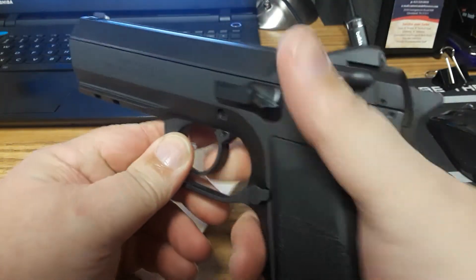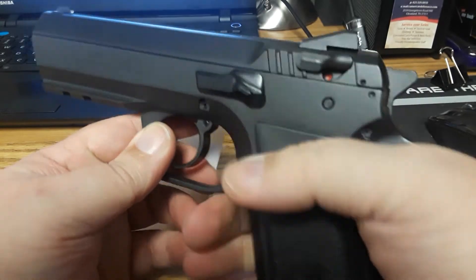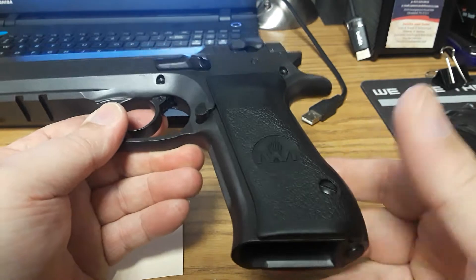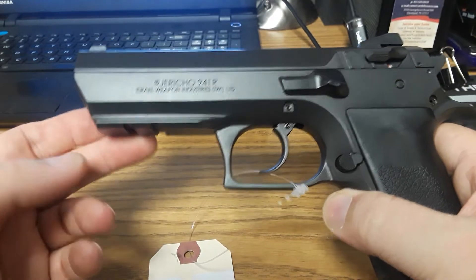My fingers and thumbs are short, so I would like a longer grip — I have to adjust my hand for it. But this is a 9mm with a double-stack magazine, kind of like IWI's Baby Desert Eagle design.